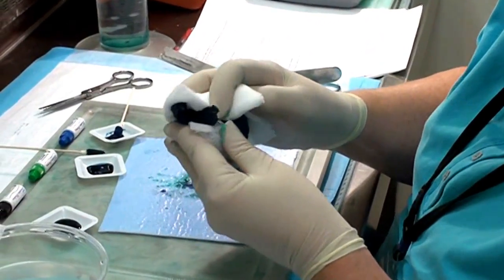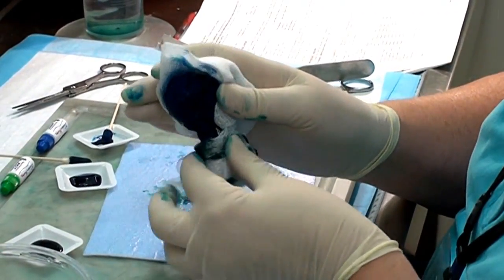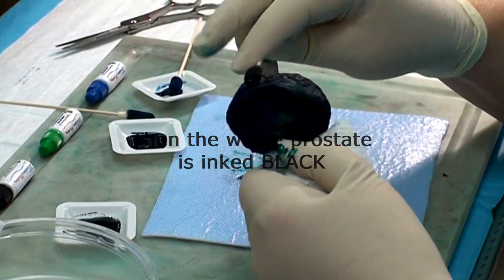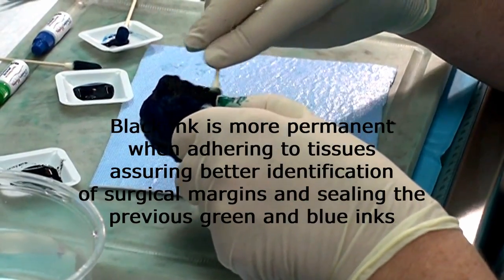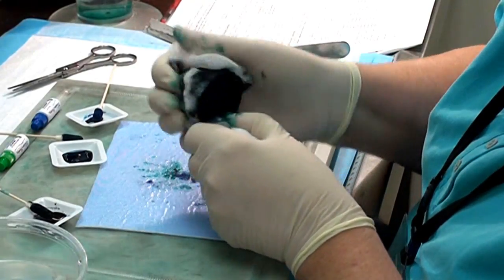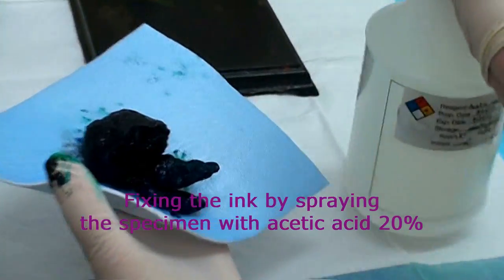We're going to use the gauze to get off any excess ink. We're going to hold the specimen by the seminal vesicles and apply black ink to the gland itself. Use the gauze to get off the excess. Just a light spray on both sides.